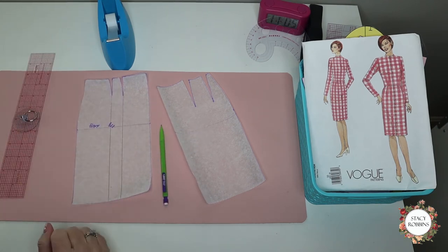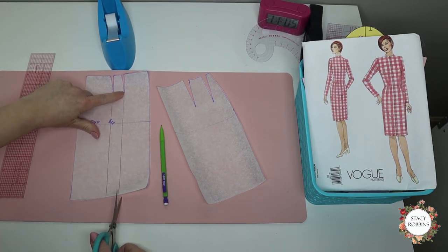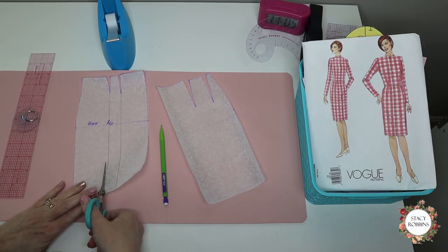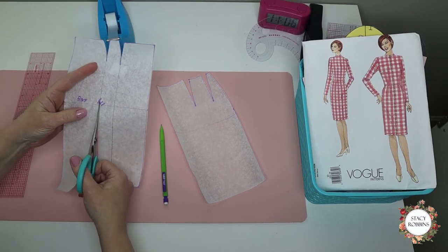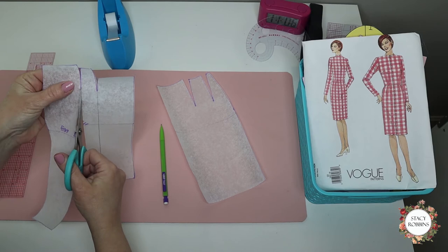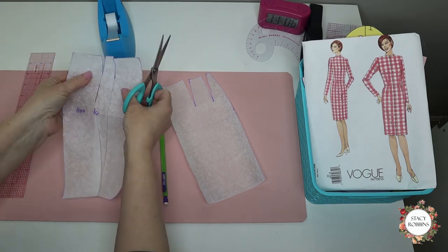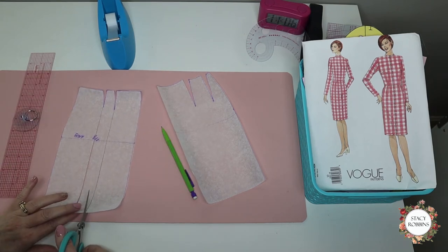It's still going to fit nicely. Now I'm going to just cut up to, but not through, that dart point. It's going to have the tiniest little paper hinge with some tape over it to make it secure. Can you see how nicely that moves? I've got a teeny-tiny hinge. If your hinge is too long, you'll get a buckle in your pattern, so you want to make it as small as possible.